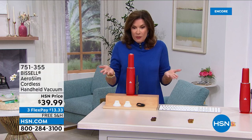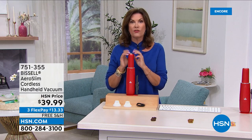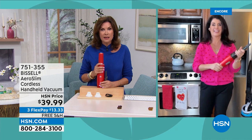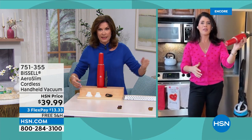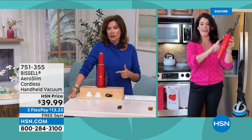Free shipping, $41 and some change, with three flex payments. This has been one of our best sellers for quite some time. The problem is keeping them in stock because people buy multiples — one for the bedroom, one for the kitchen. It's crazy affordable for the power you get.